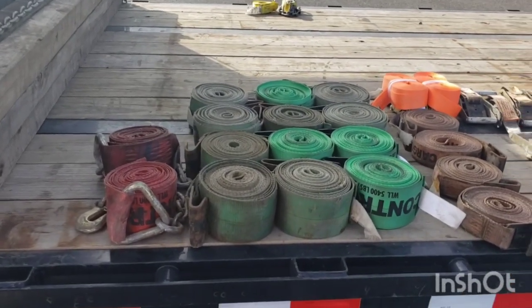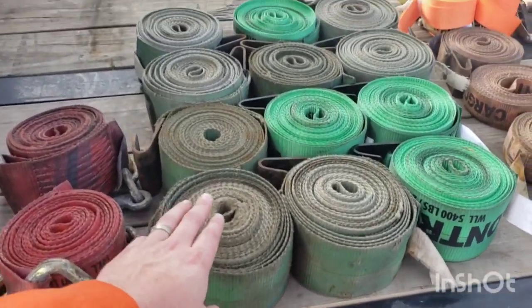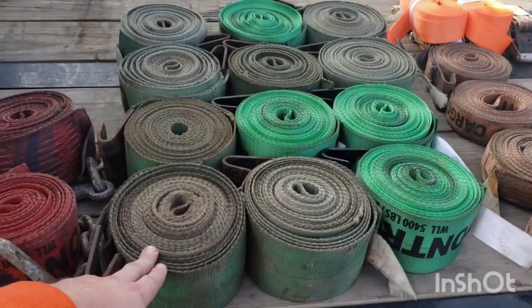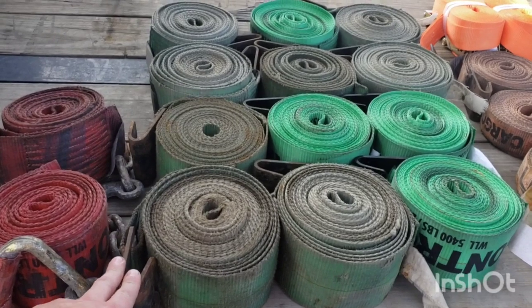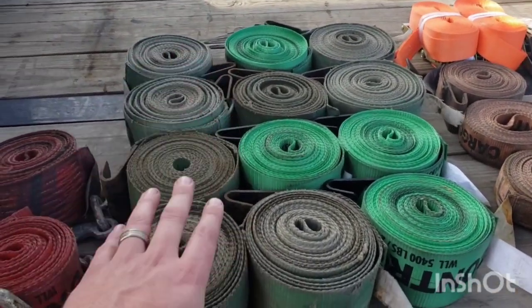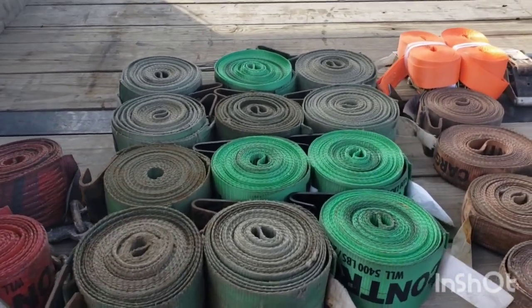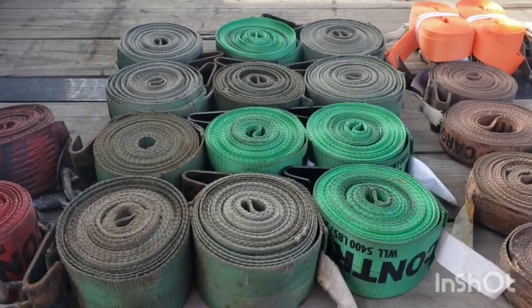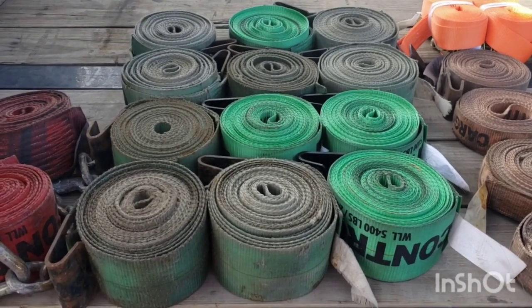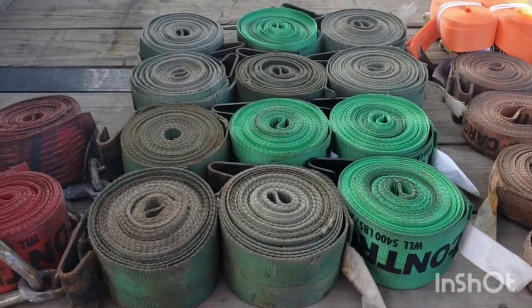First off, let's start with the obvious thing: straps. We carry 12 four-inch regular flat hook straps. You can see all 12 here — we've got some newer ones, some older ones — all 30-foot. Do not skimp on these. Go 30-foot. Do not buy 27-footers. We have a couple I accidentally ordered and they're horrible. They're always too short. Get 30-foot, end of story.